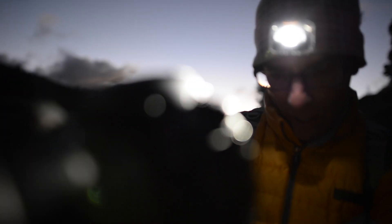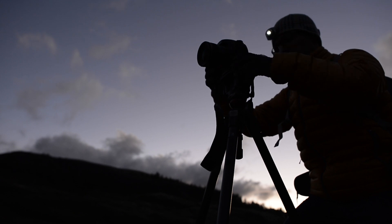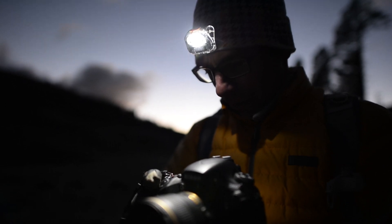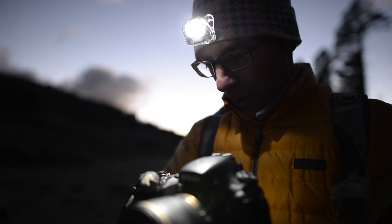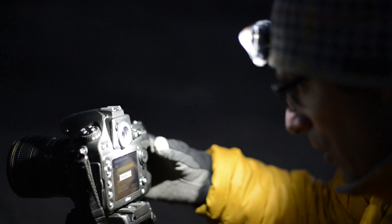I'm switching the camera into manual focus — I do it on the body and on the lens just to be safe. Let me check my exposure: we're set at 800 ISO, 30 seconds, and f/1.4. We have a fresh battery, we're in RAW, and we are ready for business.